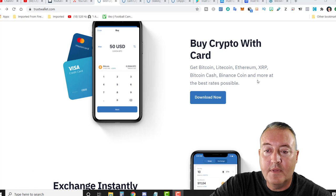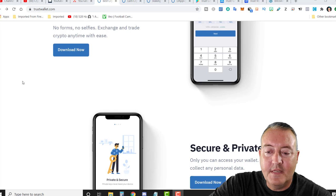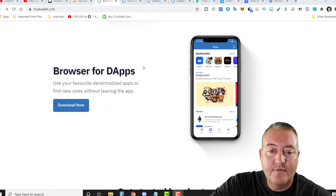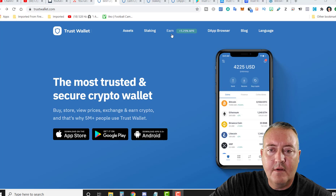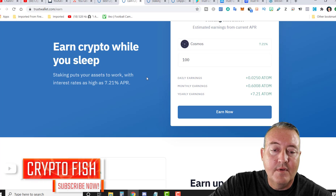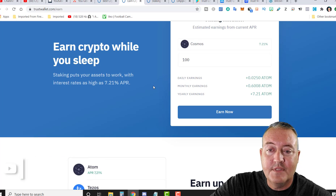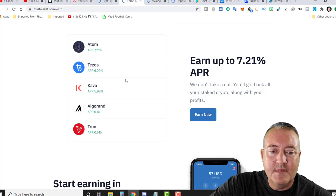You can buy crypto with a card if you like — get Bitcoin, Litecoin, Ethereum, XRP, Bitcoin Cash, etc., all within the actual wallet. You can exchange instantly, and there's a secure and private browser for dApps or decentralized applications. There's also an earn crypto section — staking puts your assets to work with interest rates as high as 7.21%, for example on Cosmos.